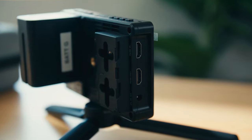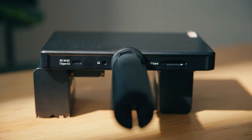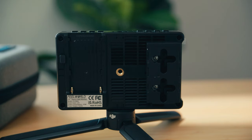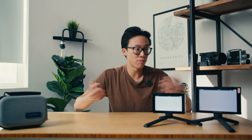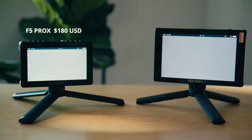Otherwise, everything else is the same: the same viewing assist features, the same ports — HDMI in and out, DC 12 volts in, 8 volts out, USB-C at the bottom — ventilation on the back, the same dummy battery plates for attaching wireless transmission systems, and quarter-inch mounting points on the top, side, and bottom. The biggest difference between these two is price: the F5 Pro X in its most kitted-out version is about $180 USD, versus the F7 Plus at $240 USD, neither of which includes a bag or sun hood.